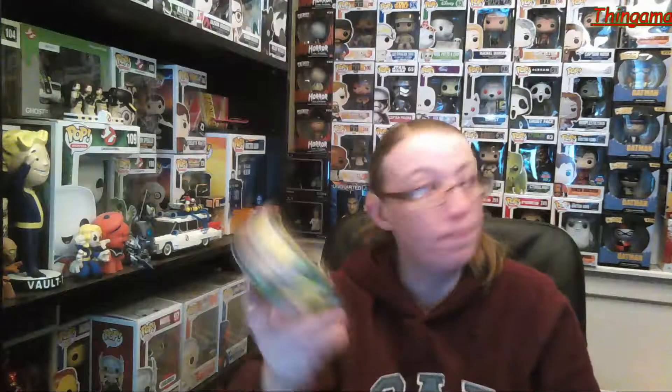We've got a Toonstar toy. I think this is Walter White from Breaking Bad. I've never watched Breaking Bad, so it's not something I'm completely into, but there are people who like it. I don't have that one. Next item.